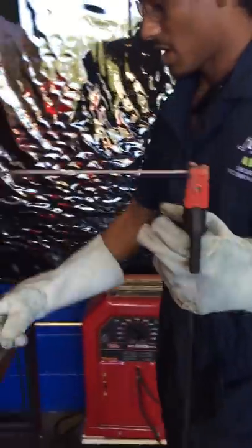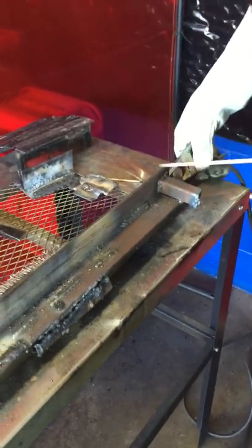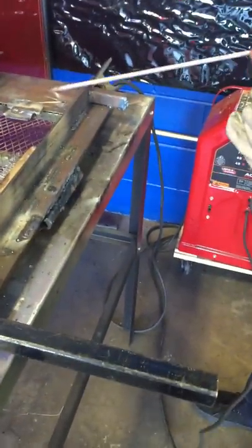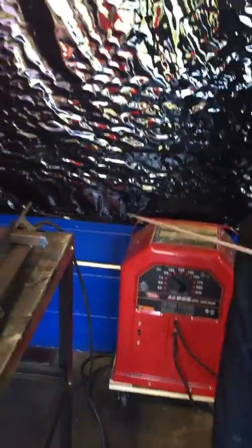My spot's cleaned up, and this is grounded right here. You always want to make sure the electrode is not resting on anything when you turn the switch on, because it can weld whatever you have it on or create sparks. You're going to want to flip the switch and turn it on.